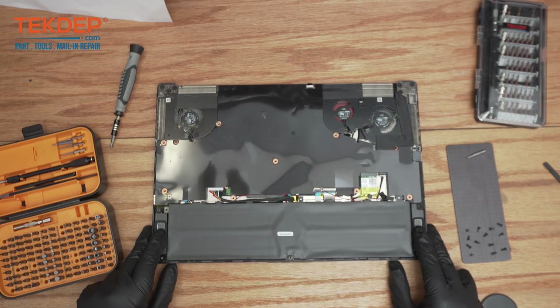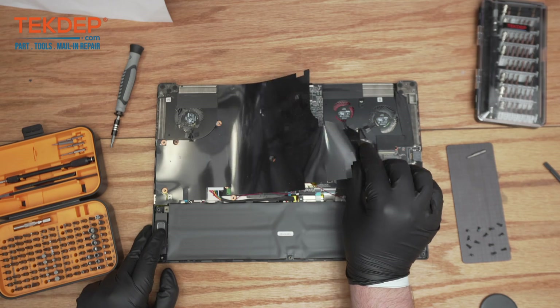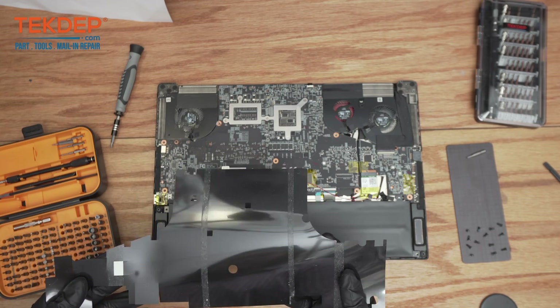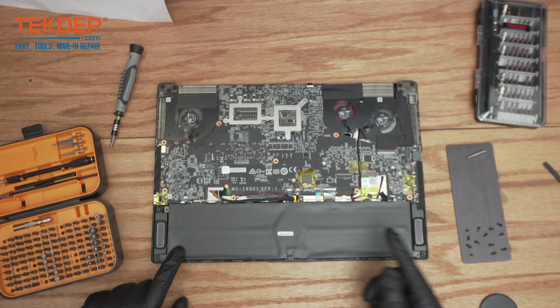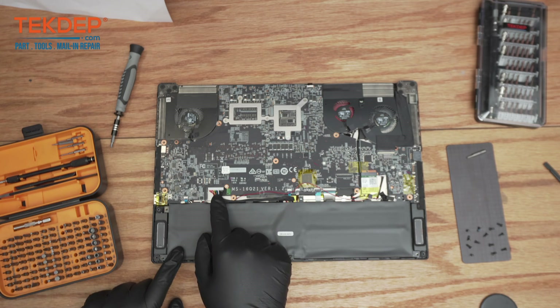Inside you'll notice there is a plastic cover here, so we're just going to take it right off. Normally it is adhered on, although as I said this was worked on before, so it looks like that adhesive is already broken. I'm just going to put this off to the side.